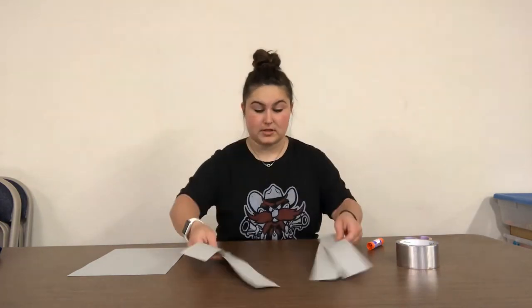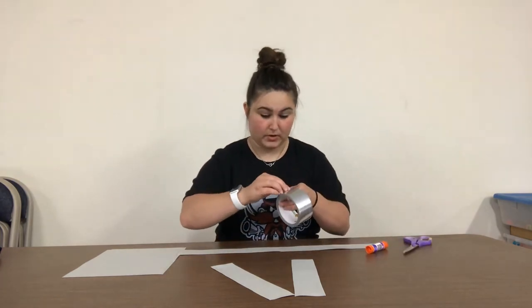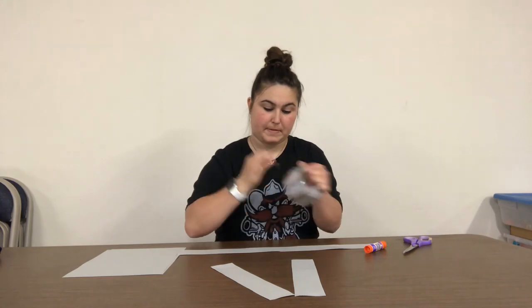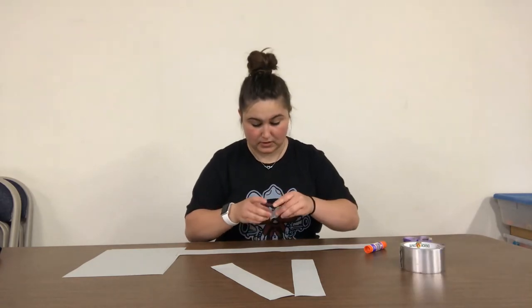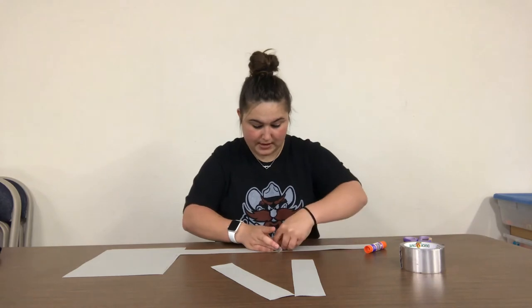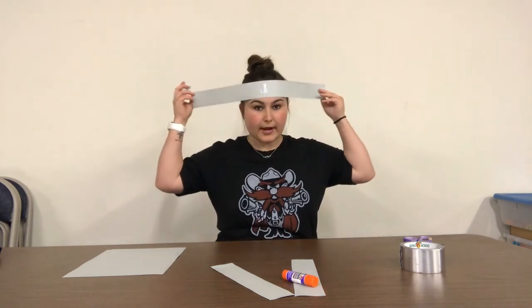So now we have four of these. Let's take two of them and tape them together. Regular tape will work too, but duct tape is all that I could find. So you tape two of them together just like this.